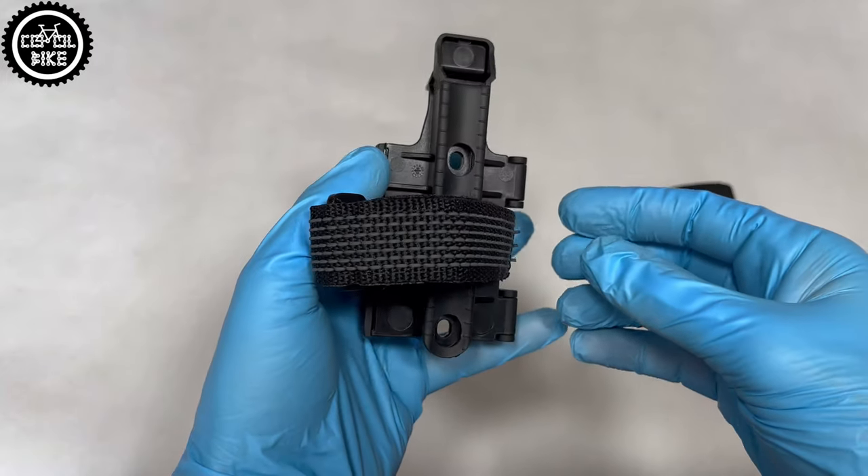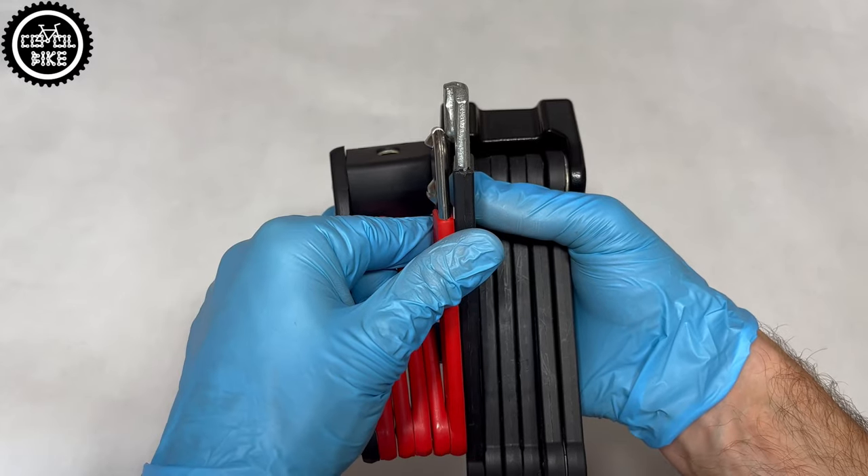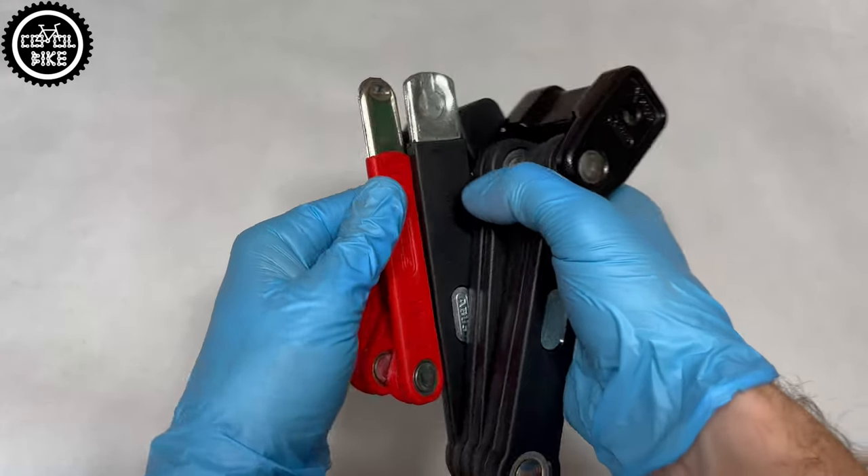I think that folding locks are better than U-locks, cables, or chains. They need less space, are much quieter, do not scratch the frame, and are easy to use.